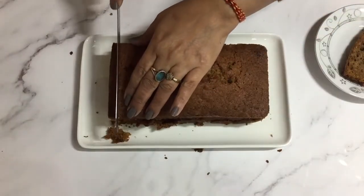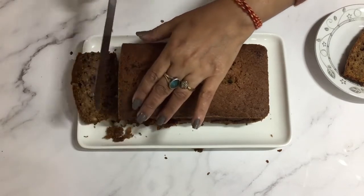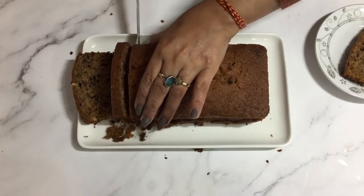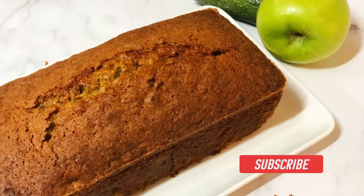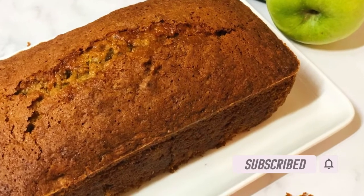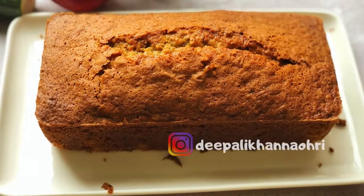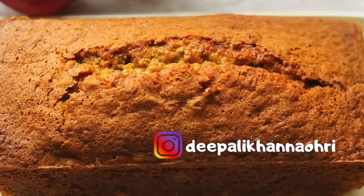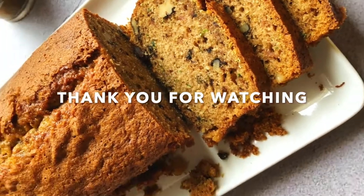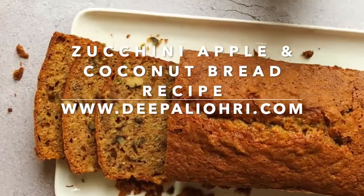So do try this recipe — it's a perfect bake for a winter evening coffee or tea, and I know you are going to love it. Make it for your family, your friends. You can also gift it during the Christmas season. If you make it, please share pictures with me on my Instagram handle dipalikannaori. Thank you so much for watching this video. Until we meet again, goodbye and take good care of yourself. Happy baking!